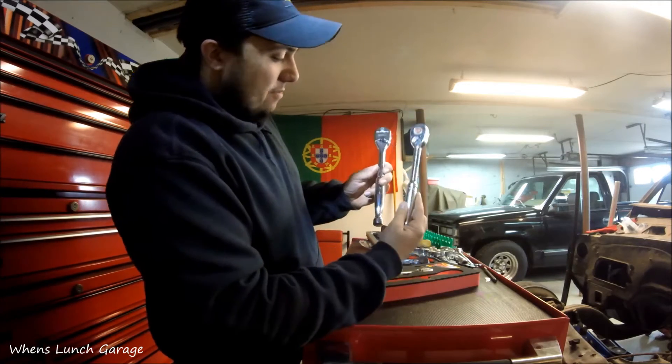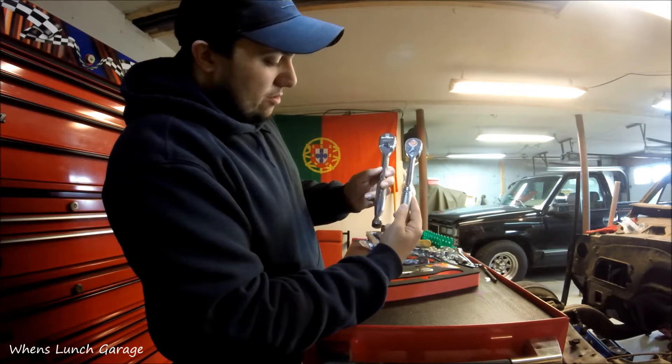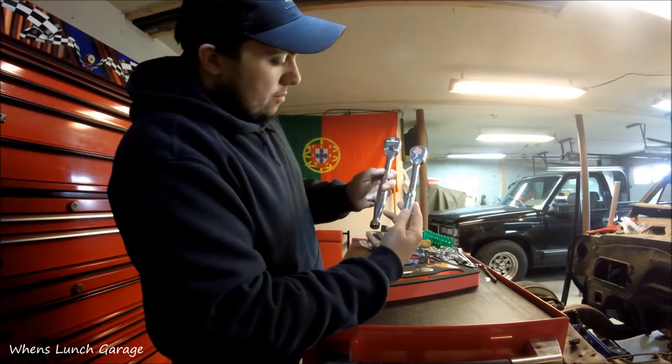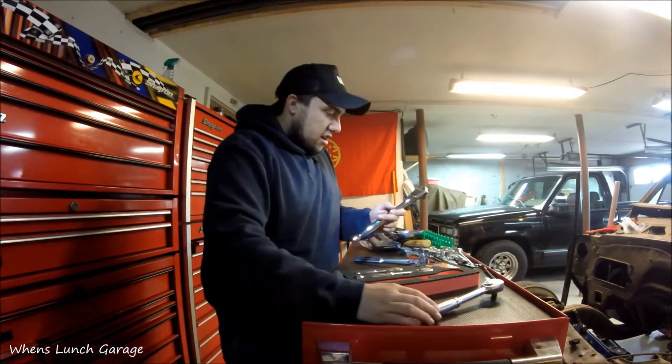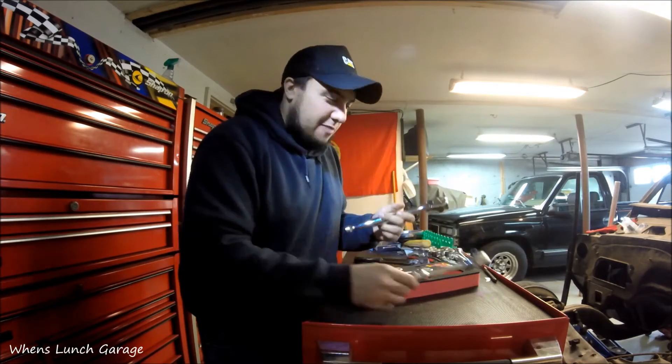And then if you compare it to a Snap-on, they're almost identical, I guess you can say. This one's definitely a little bit more thicker than this one, and definitely heavier than the Snap-on one.